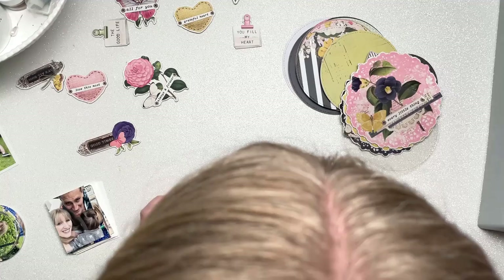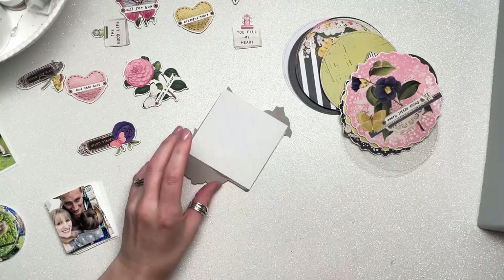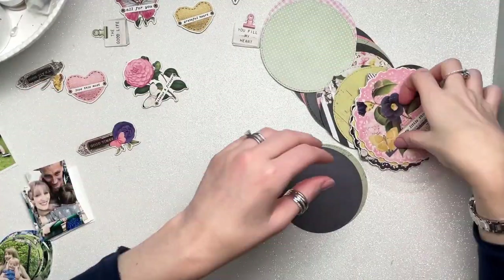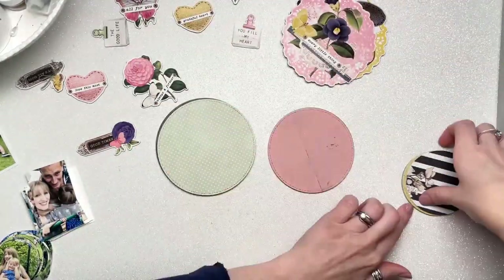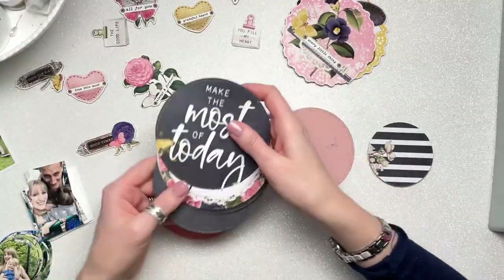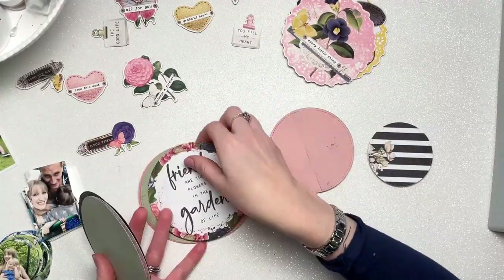I've already spent some time cutting out a whole load of circles from the pattern papers. I used the 6x8 paper pad and also the Simple Vintage Indigo Garden Basics 12x12 papers. I don't think I've used any of the other 12x12 papers because I was able to cut most of them from the 6x8.